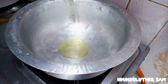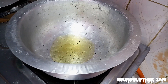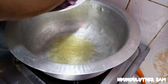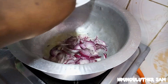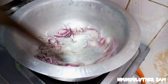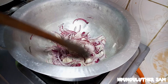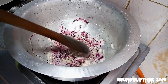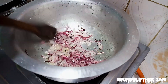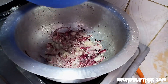Once my sufuria is hot and dry, I'll add some cooking oil — about two to three tablespoons. Once that gets hot, I'll go in with my onions. I'm going to sauté these, and once they start turning translucent, I'll add the next ingredient. Then I'll go in with my greens.